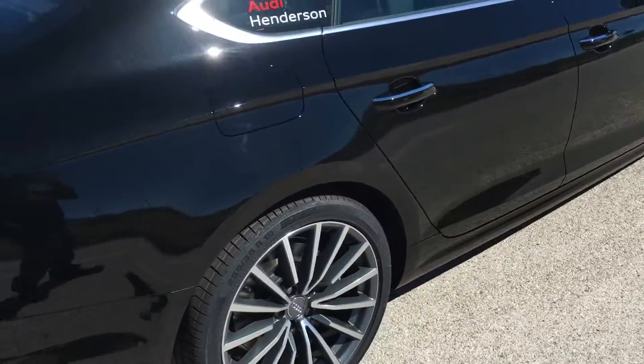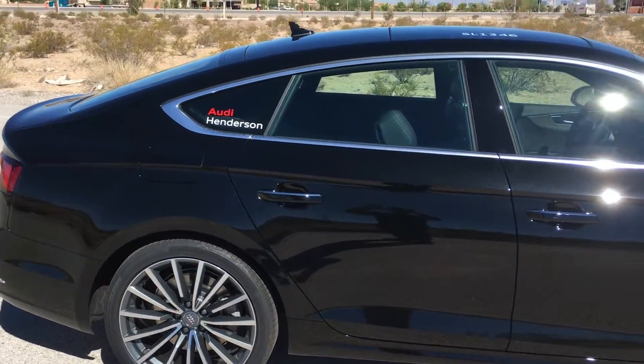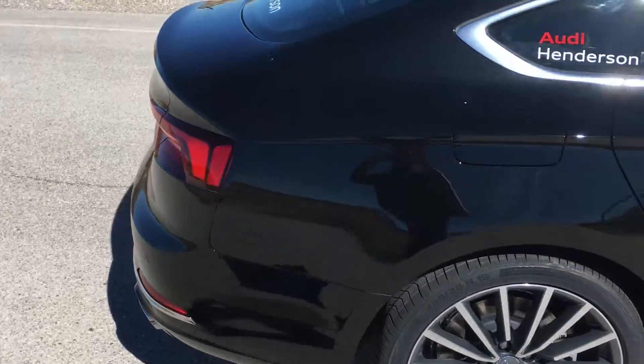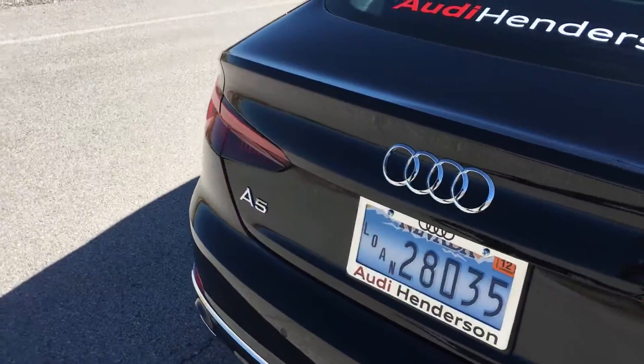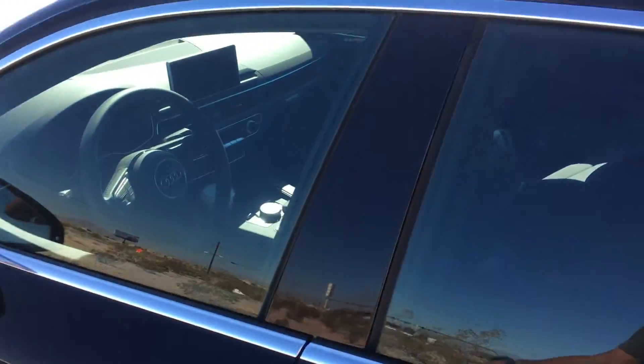It's got 19-inch wheels as well. So far not a bad car. Let me go inside real quick and show you guys everything inside, and also get out of this wind.